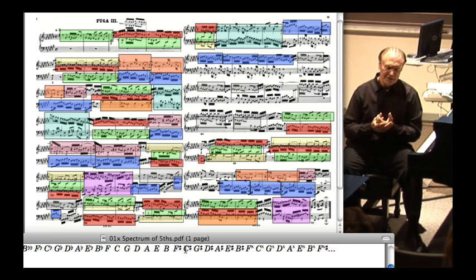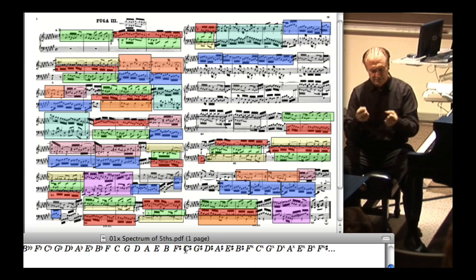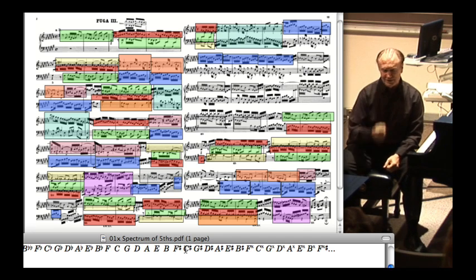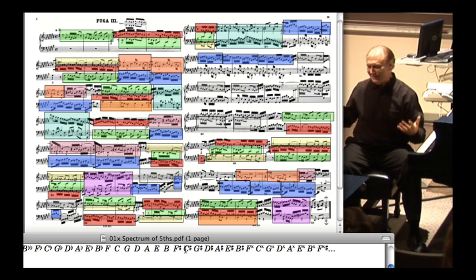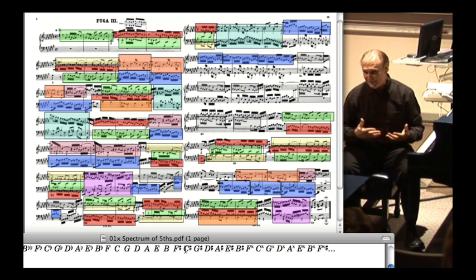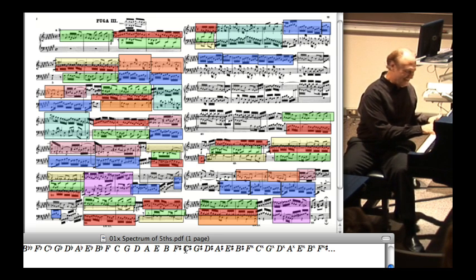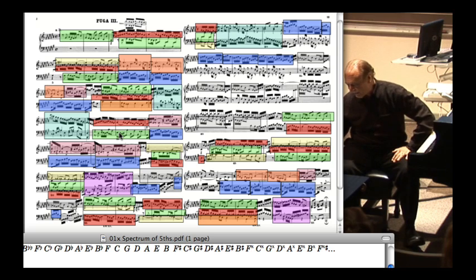The C-minor fugue is one that seems to be all about economy, seriousness, a real direct sort of punchiness — all those false relationships and everything. This is just the opposite. This is a very friendly, happy piece, and even though it does have that one part I just played for you, the clouds separate very quickly from that.